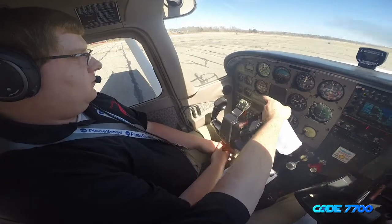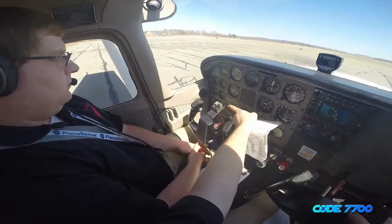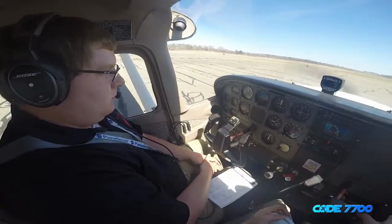Engine gauges are confirmed all in the green, starting from left to right: oil temperature is in the green, oil pressure is in the green, vacuum is in the green. Amps are still at zero. We have good voltage and positive fuel flow.